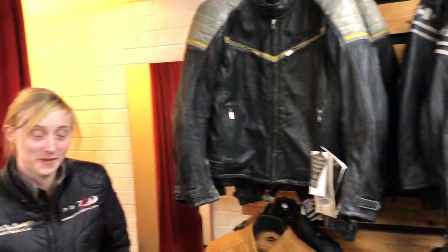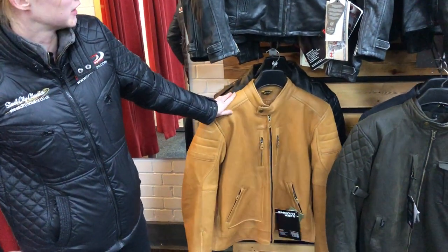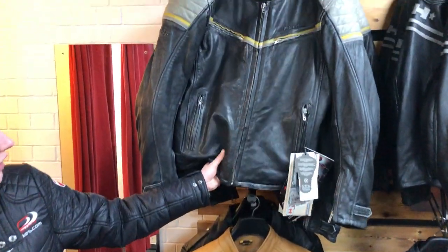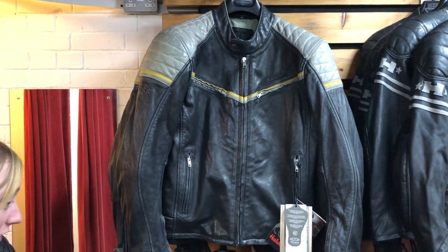Hi guys, here we are downstairs. Lucy, just tell us about what jackets you've got to go with the classic bike. So we've got some nice retro looking leather jackets, we've got some of the Halvarsons which is goat skin which is really soft leather, perfect for the pub or for riding.